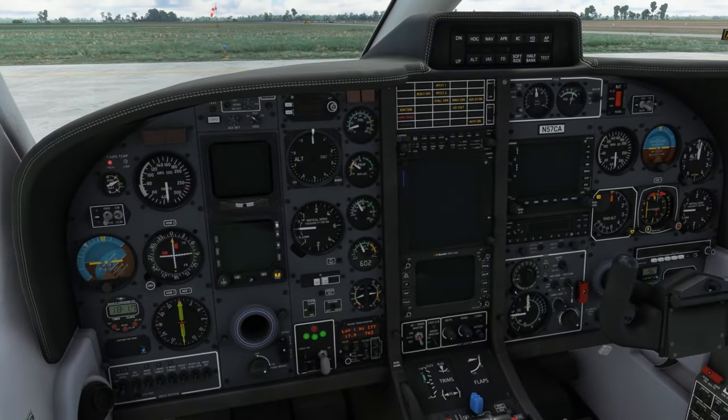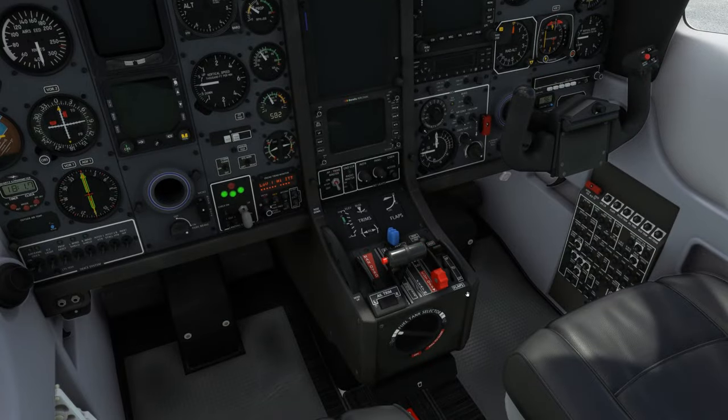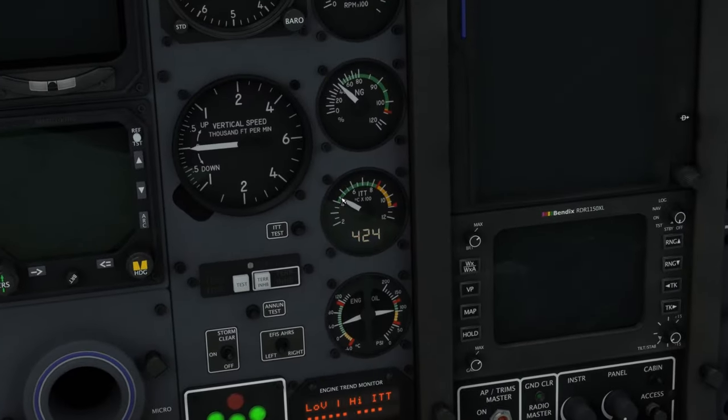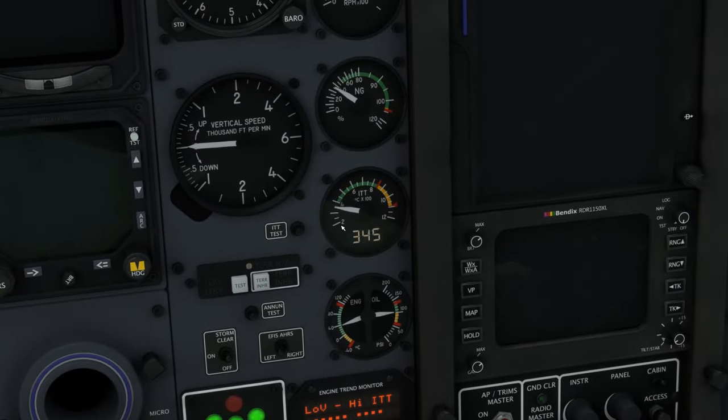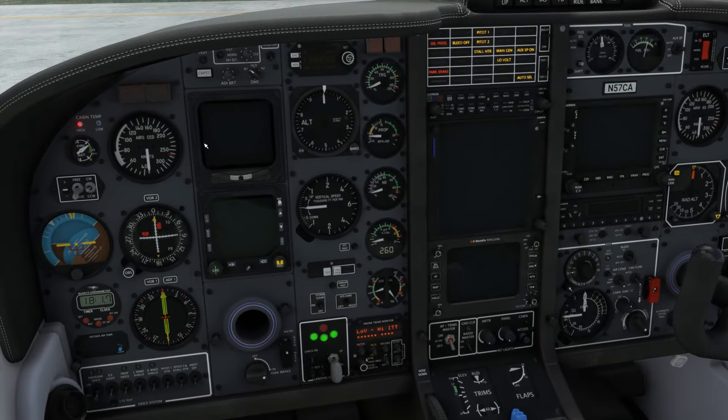Now that we've had a successful start, let's turn off the starter motor and cut the fuel supply. We'll see the ITT decline rapidly, as there's no more fire in the combustion chamber. However, the hot components of the engine will continue to heat the air within it for quite some time. This residual heat can cause challenges during quick turnarounds, where it may become necessary to cool the engine before attempting another start.